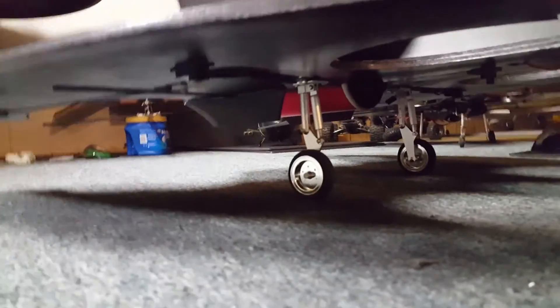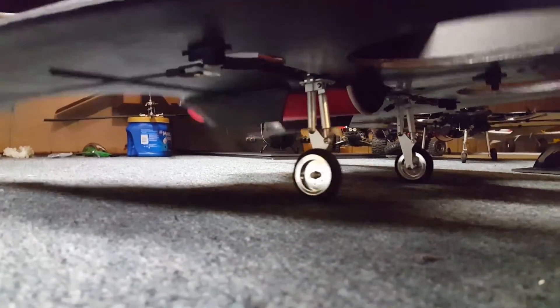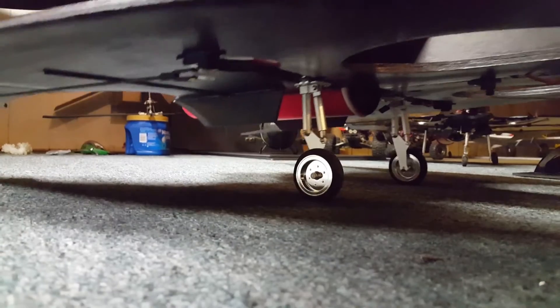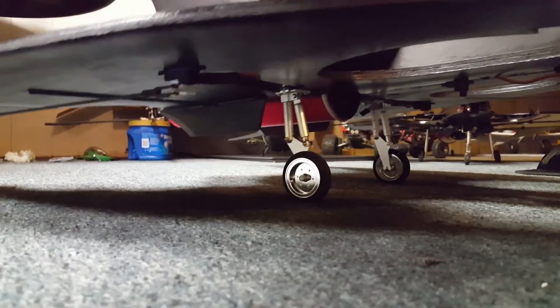The retracts on this jet are too cool. They got some good suspension on it — perfect for this jet. Same thing with the nose.